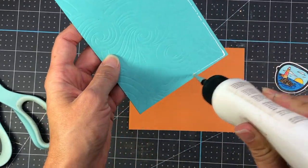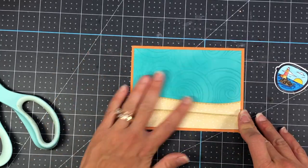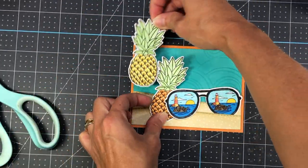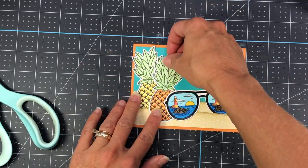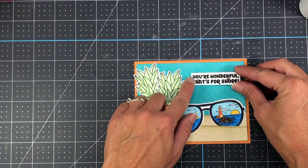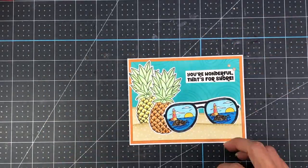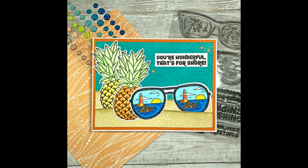I'm layering this on a piece of orange cardstock that measures four and an eighth by five and three eighths. I think that orange color brings out the orange in the lighthouse as well as in the pineapple. I stamped out the sentiment with black ink onto white cardstock, trimmed it down, and added it to the top of the card. The sentiment says "you're wonderful, that's for sure" — and sure is spelled S-H-O-R-E. Then I added that to an A2 size card base and added some Vitamin C epoxy dots from Pink and Main, and that completes card one.